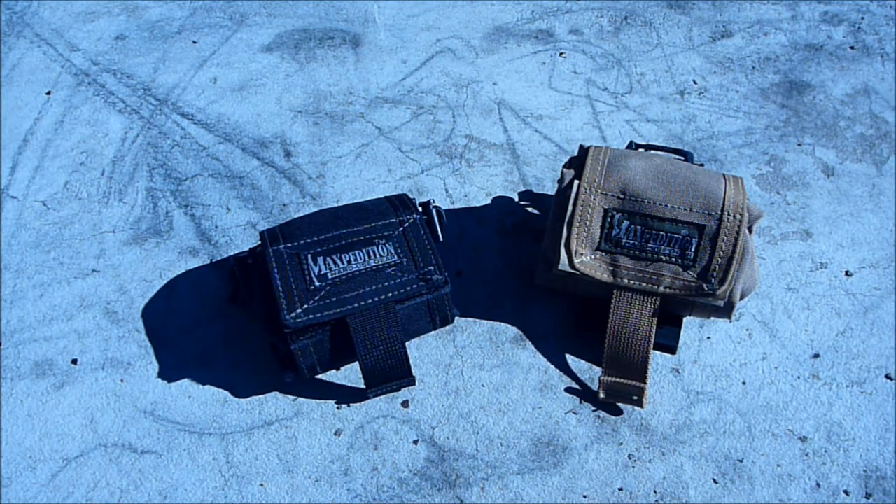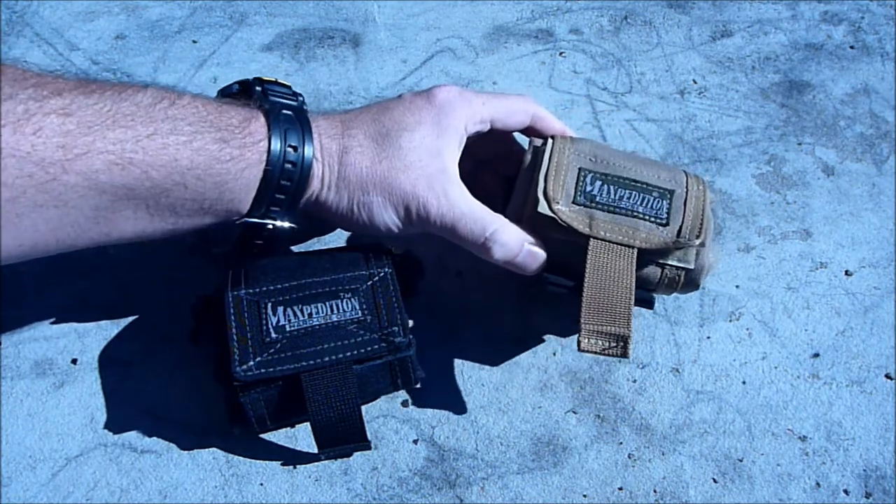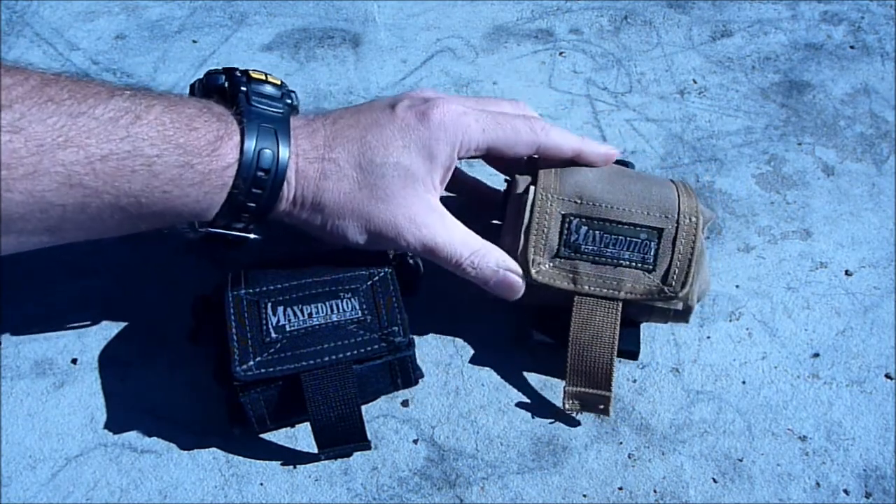Hi YouTube. Today we're talking about the Maxpedition Roly-Poly. The Roly-Poly comes in different sizes and different colours. What it is, it's basically a thing called a dump pouch.